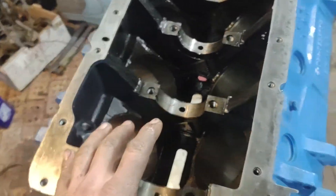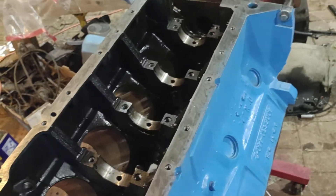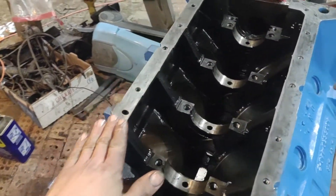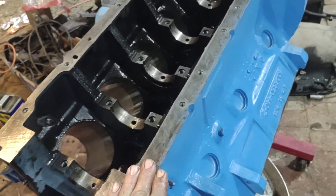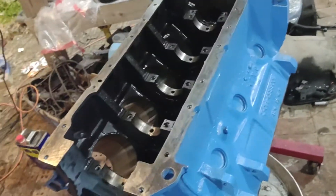Once I got that done, I started properly cleaning up all the gasket surfaces — scraped the gaskets off, wire brushed them. This is going to get painted one more time once it's together, because I'm trying to give it that stock motor look where the whole thing is painted one color.